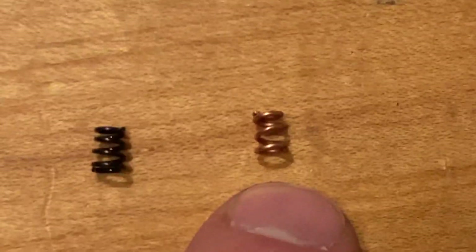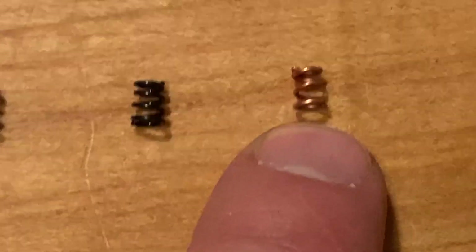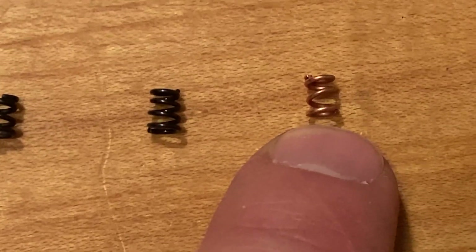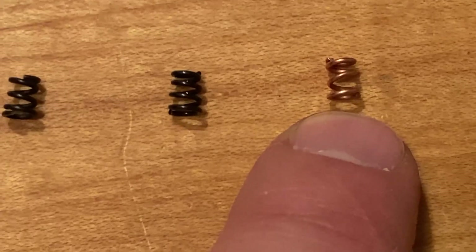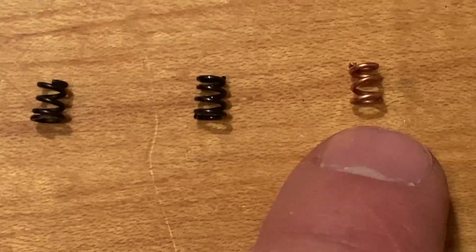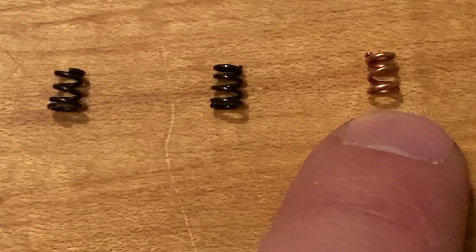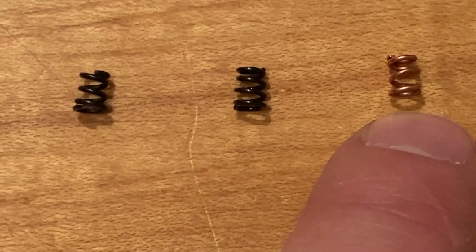Then we come to what I am now considering my go-to: it is the Colt SP640. I think it's 26 thousandths wire, about three and a half turns. It is about as stiff as the five-coil. They call it the copper or gold spring — it's some kind of steel wire washed in beryllium copper. Some say it's for identification, some say it's for corrosion resistance.